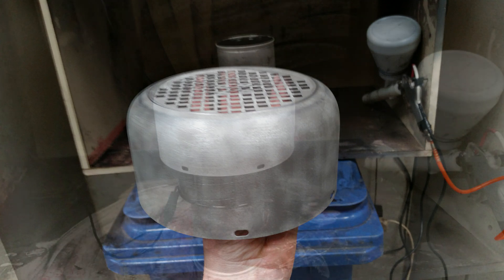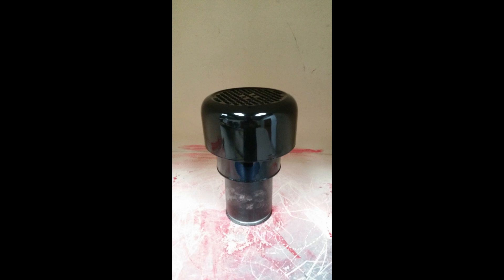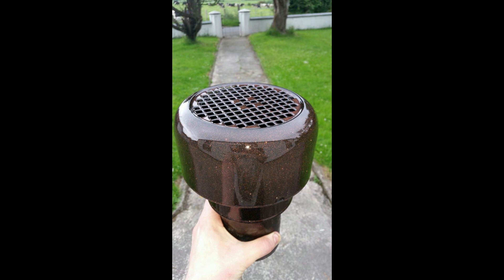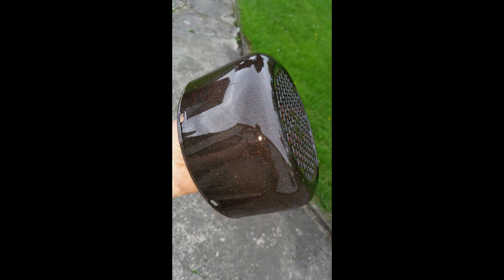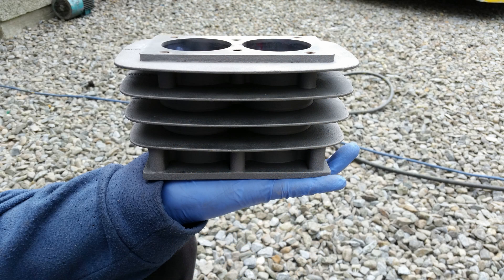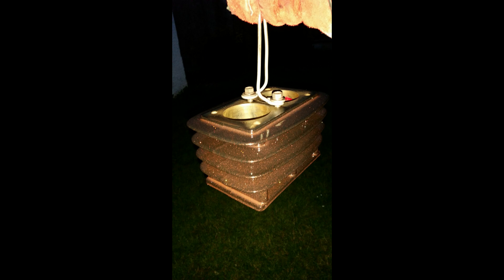Here we have one of the heads in the oven being cured, and similarly one of the coolers in the oven ready to be cured in the early stages. Here we have one of the guards off one of the motors, blasted and ready for powder coating. The powder coating machine I used was an electrostatic one. This was powdered with a black base and then I added orange flake to it - the orange flake was put into the lacquer as can be seen in this image. A really nice finish, so this will obviously never rust again and moisture will never get near it.